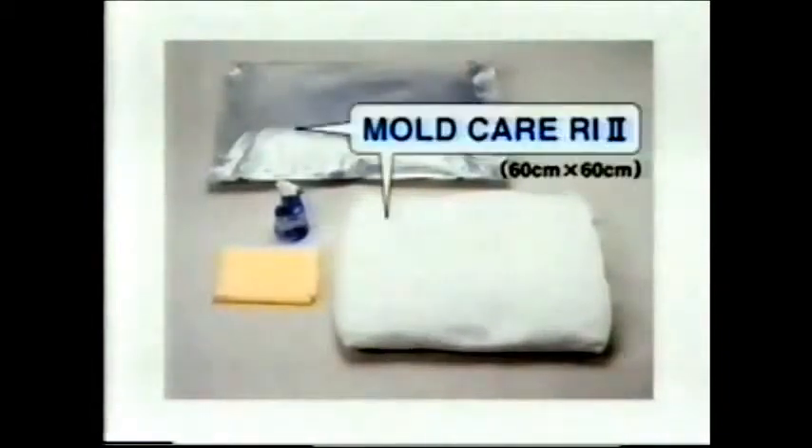The following items are required for the production of MoldCare RI-2. In this section, the molding procedure for BR-3 for chest, trunk, and pelvis regions is introduced.